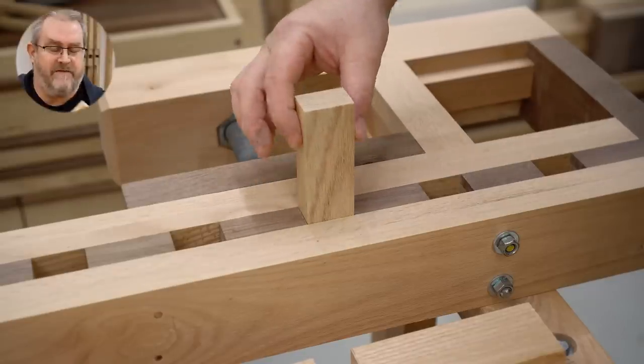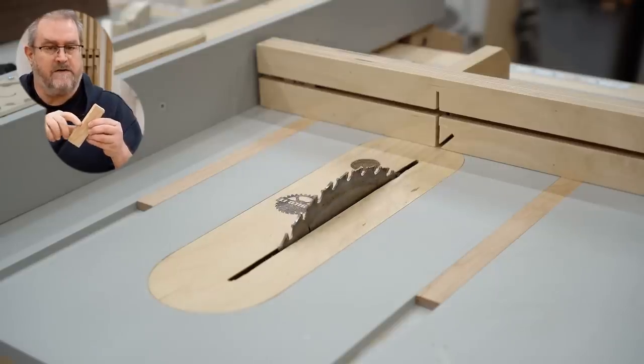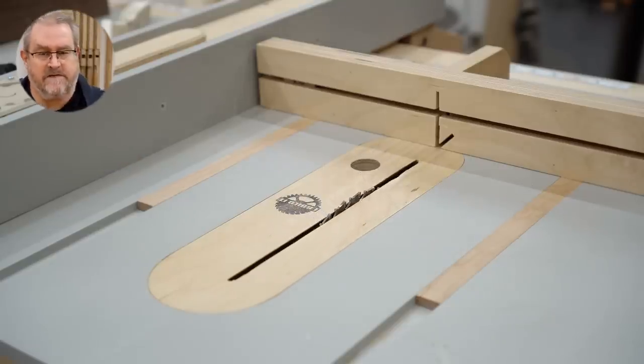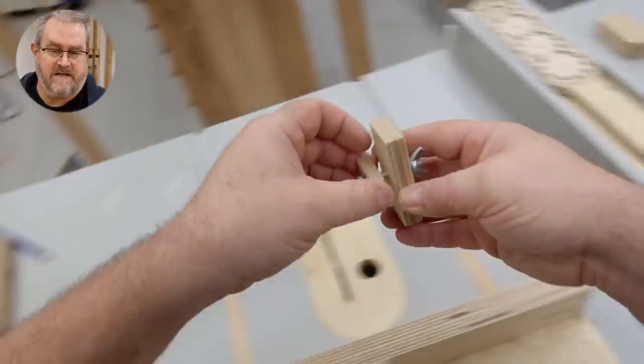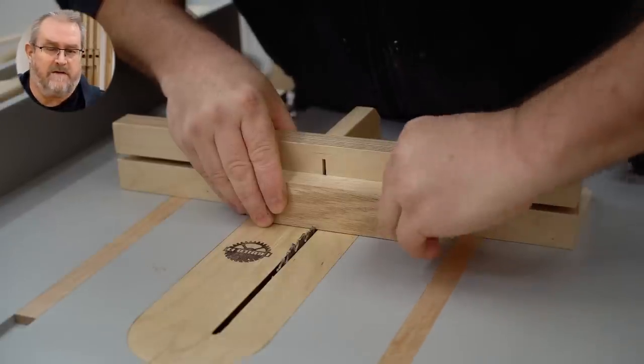For these to fit properly in my workbench they need to be cut in an L-shape with a recess. I'm going to do that on the table saw using my mini table saw sled. I've set the stop on the sled and I'm just going to nibble the material away to the right depth.